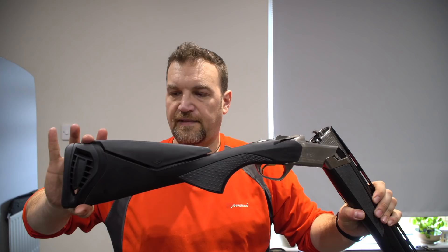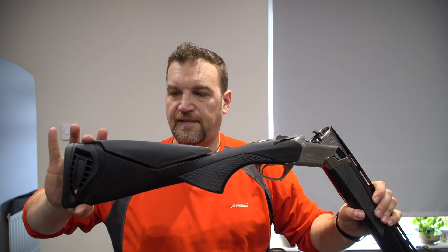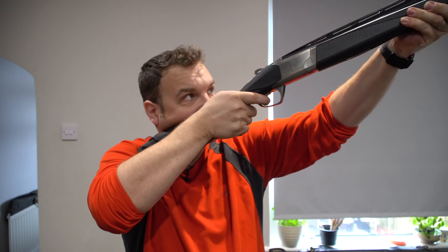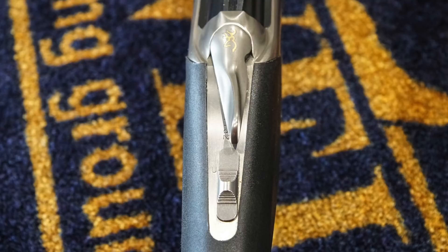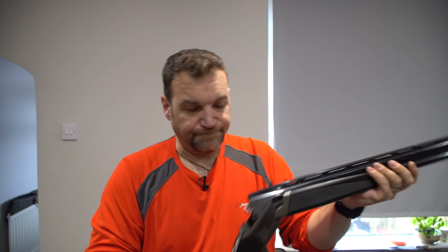No palm swell to speak of, but you do get these rubber inserts. And to be honest, for all it's very, very straight and very, very slim, it does give a really good positive grip and a great reach to the trigger. The top lever is a sort of quite slimline fellow with a little gold Browning logo.